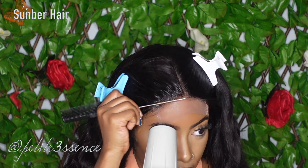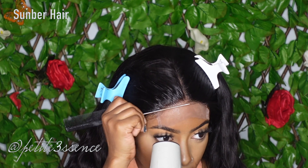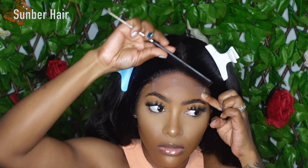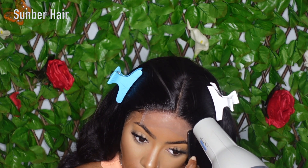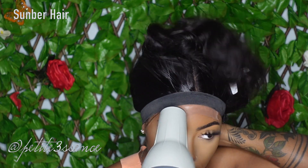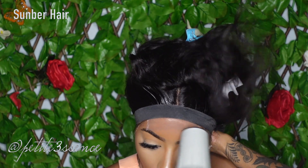I use my blow dryer on cool air as usual. In terms of the quality of the hair, it does feel good — it's soft, it's silky. I wore this for a while after installation and the waves were very soft; it didn't get very frizzy, because I've experienced that with other body wave wigs. So far so good.